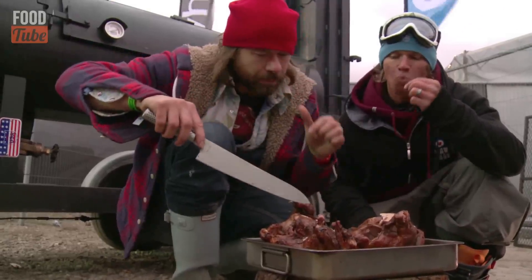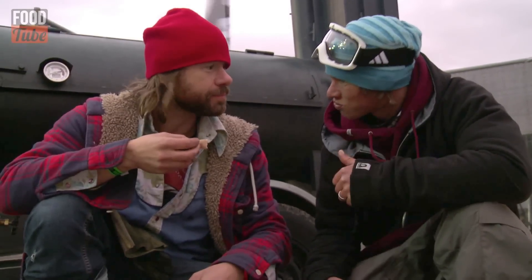Cut them off. Oh man, that was good. I'm ready to ride. Alright, good luck. Cheers.